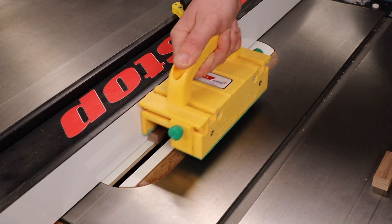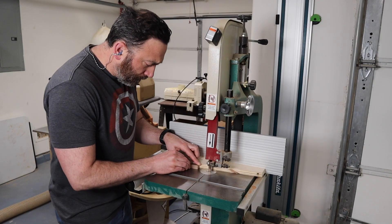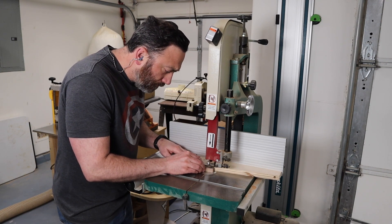Sometimes these are also called butterfly keys. I'm not sure if either one is the right answer, but I've heard both used. So let me know in the comments — which one do you use? Is it bow ties or butterflies?